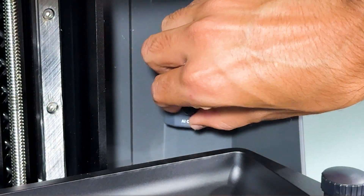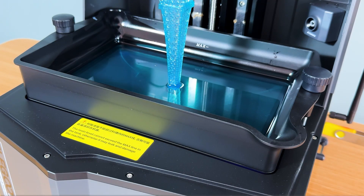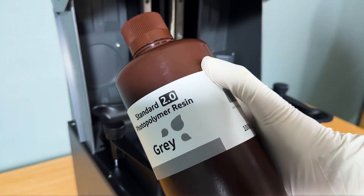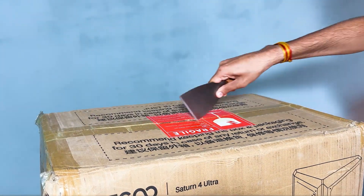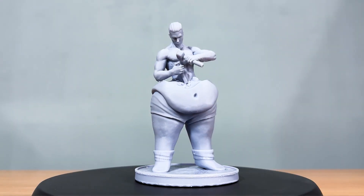The AI camera constantly monitors your prints for any issues, and it will intelligently detect and pause if something goes wrong, saving you from wasted resin and time. The Saturn IV Ultra brings a hassle-free experience with its smart self-check and automatic leveling function. Simply unbox, power on, and print — making it the ultimate printing experience.